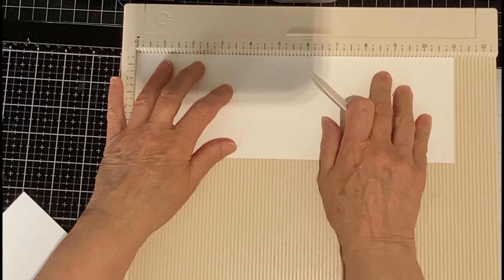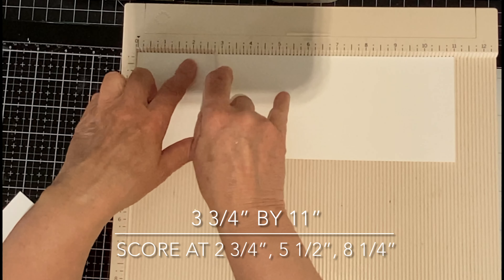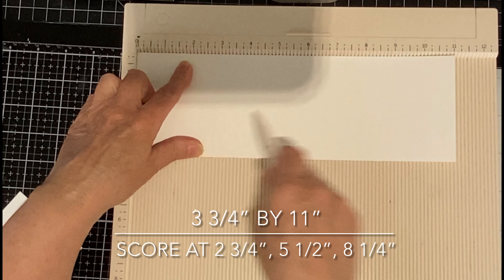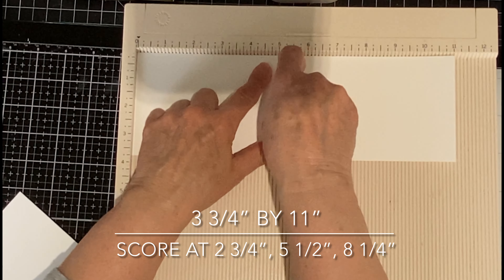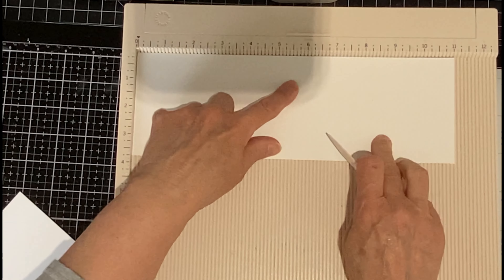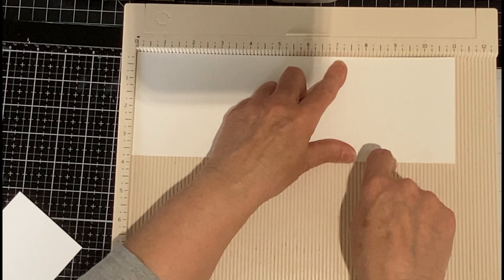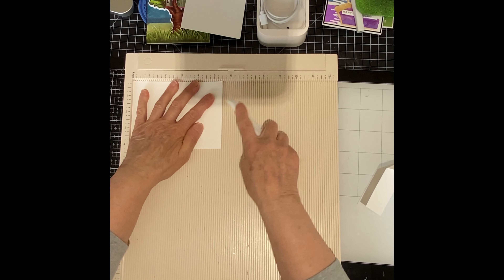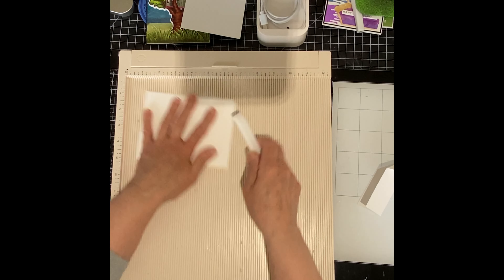Now I'm ready to do the pop and twist. Starting off with a panel of white cardstock measuring three and three-quarter inches by 11 inches, I'm scoring at two and three-quarters, five and a half, and eight and a quarter inches. This panel will be attached to the pop and twist mechanism, revealing four smaller panels. The panel is folded and burnished along the score lines into Z-folds to create an accordion.